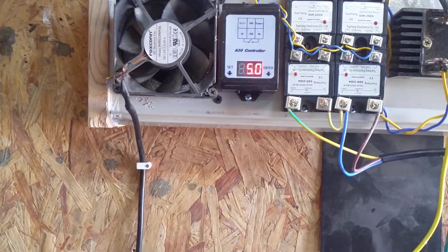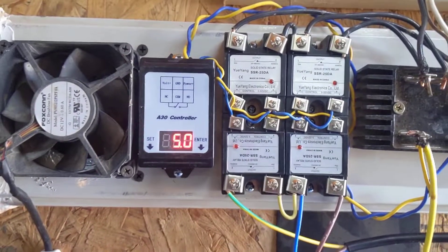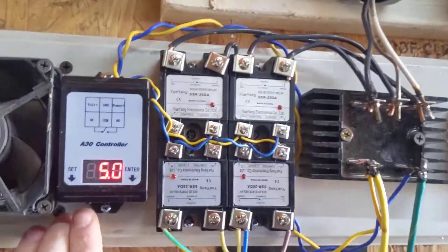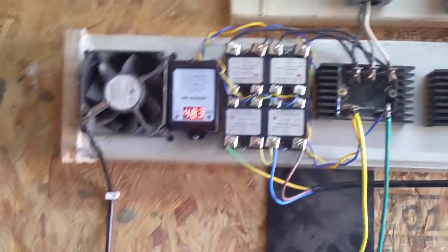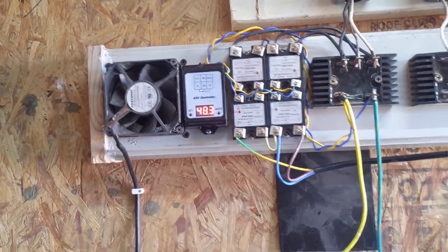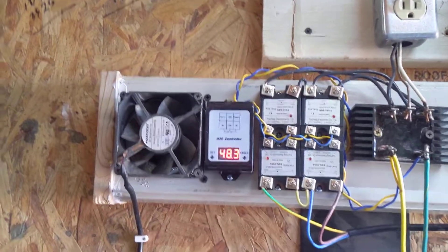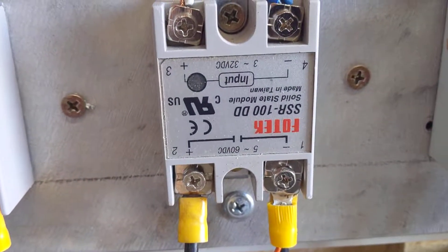If you change that setting to trigger on low voltage, it would turn the relays on at 55 volts and turn them off at 61 volts. An important thing to keep in mind: the voltage going out is line voltage — that's your battery voltage. So if you're using these to control relays that have a narrow or low voltage limit, like the ones I use down here which are rated 3 to 32 volts, exceeding that voltage is a problem.